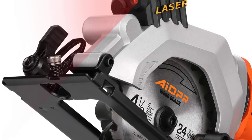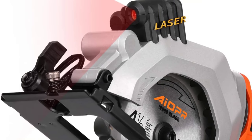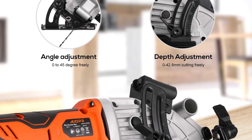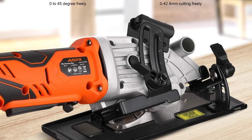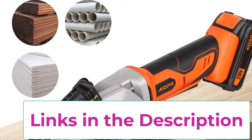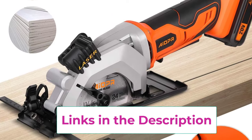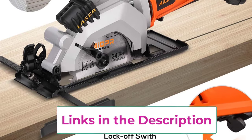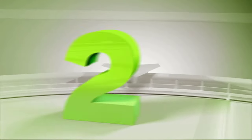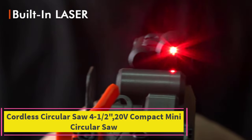The dust port vacuum adapter keeps the cutting area clear of wood debris, and the lock-off switch prevents the machine from accidentally starting. Ergonomic soft rubber handles are designed to comfortably fit in hand for improved control with minimal vibration. A laser guide and rip guide provide precise cutting. What you get: one mini circular saw with battery, one 24T TCT saw blade, one 60T HSS saw blade, one charger, one Allen key, one grip guide, one vacuum adapter, and one user manual.